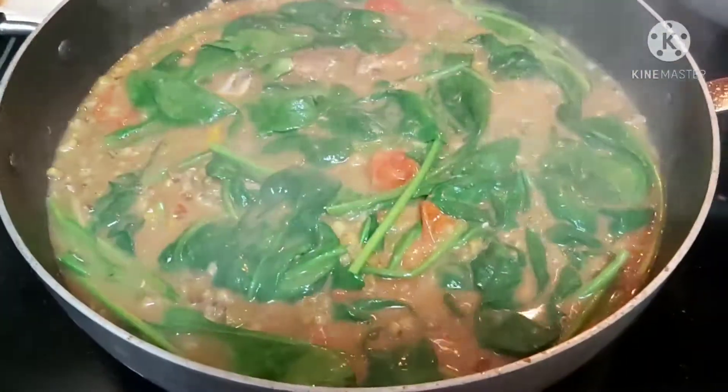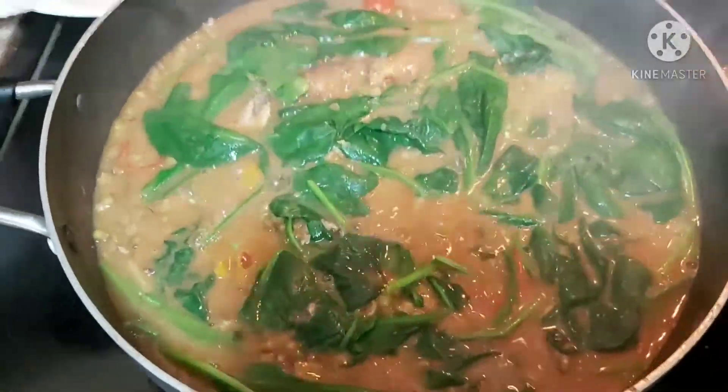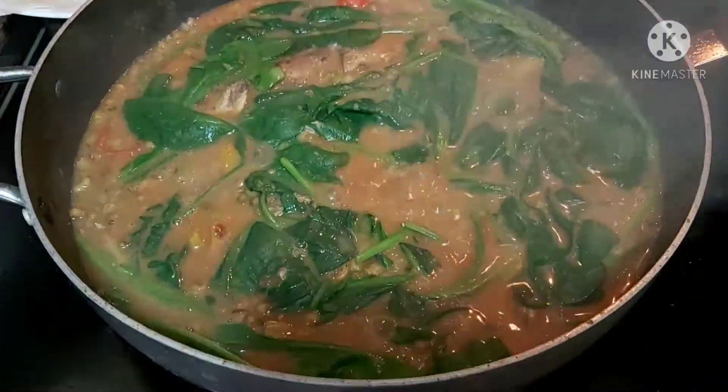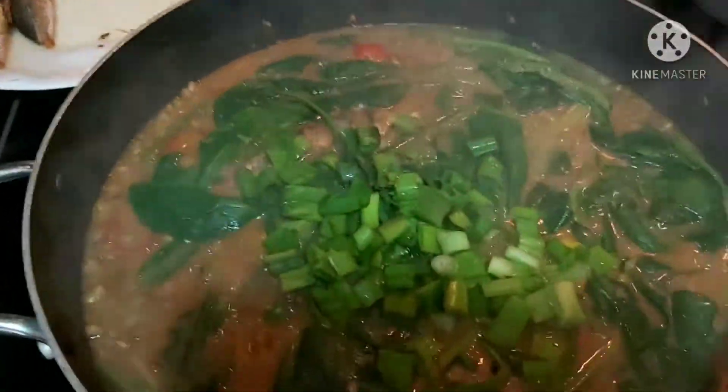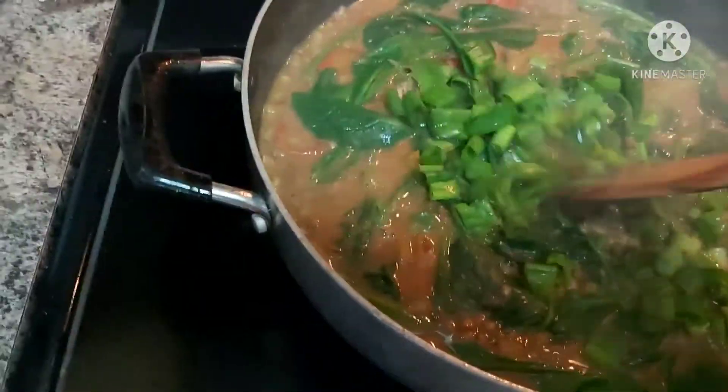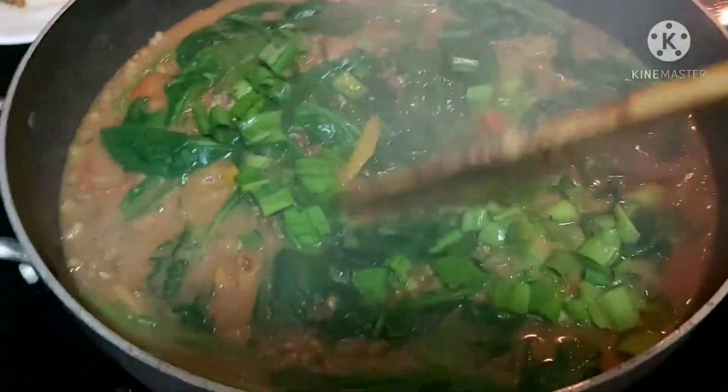Stay tuned for more. I'll turn off my flame. Voila! By the way, I'll garnish it with my sibuyas dahon, or green onions.